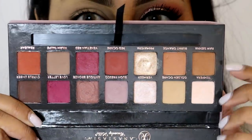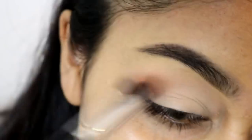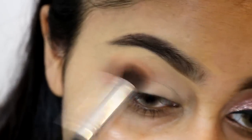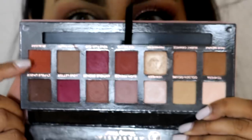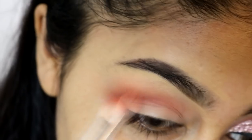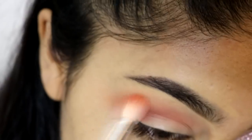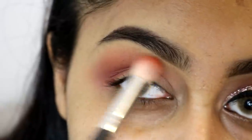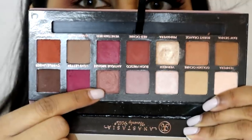Now we're going to be using the Anastasia Modern Renaissance palette and I'm using the shade Burnt Orange as my crease transition colour. This brush is from an Amazon brush set linked in the info box. Then I'm using a deeper orange colour from the palette for my crease and outer third corner, really buffing it into the crease and bringing it up towards the eyebrow, using less pressure the higher I go.